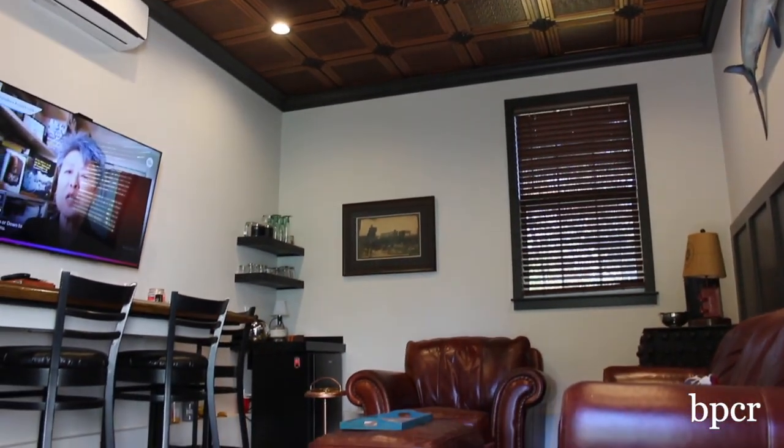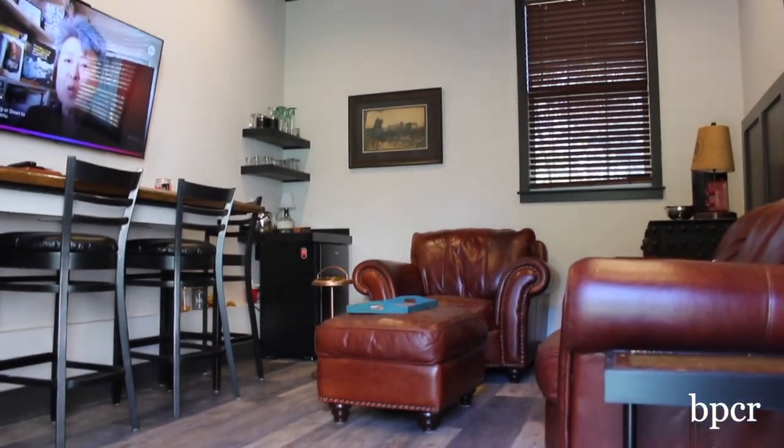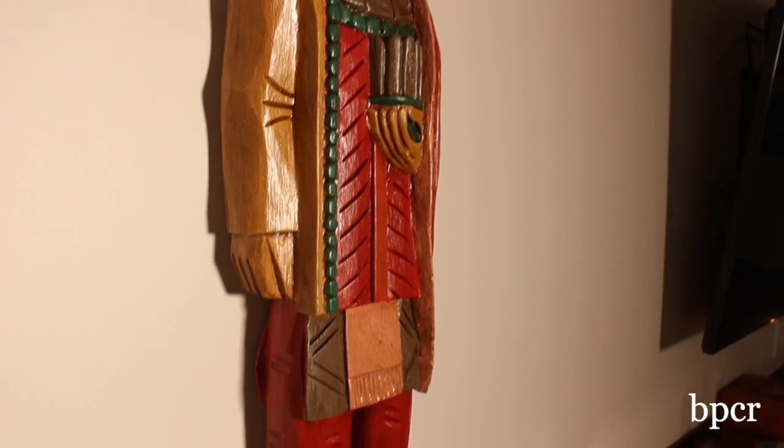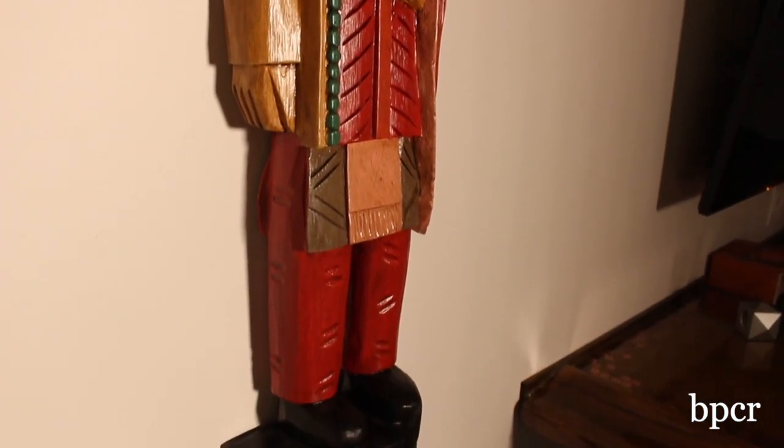It's a 12 by 16 room and the ceiling is 10 foot high. The Indian on the wall is a Chief Back Porch — he welcomes everybody when they come into the cigar room.